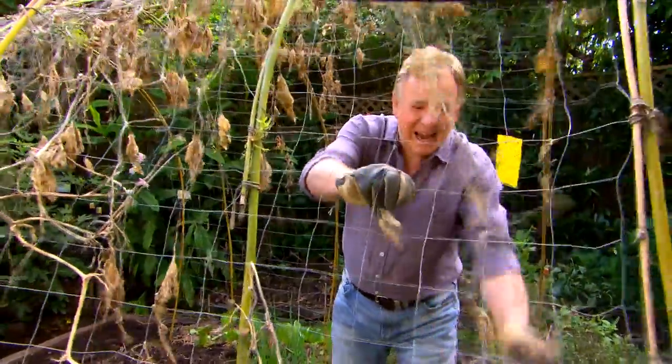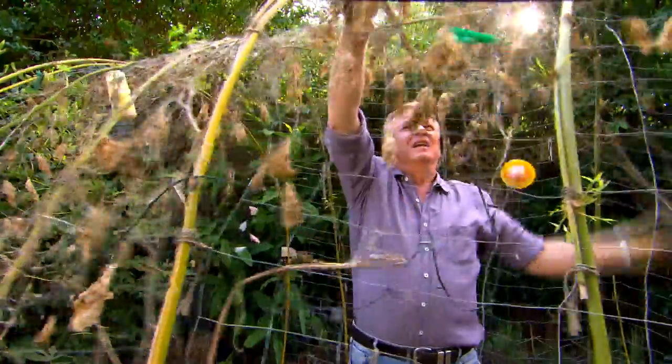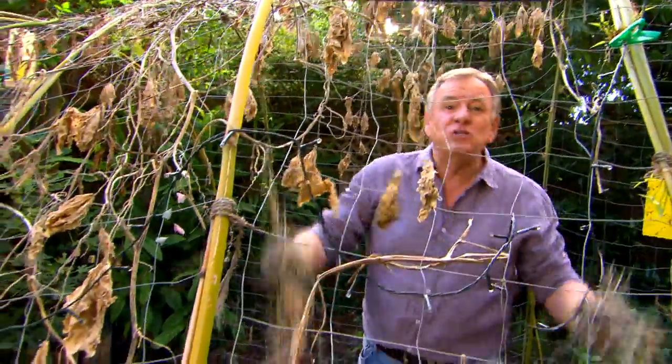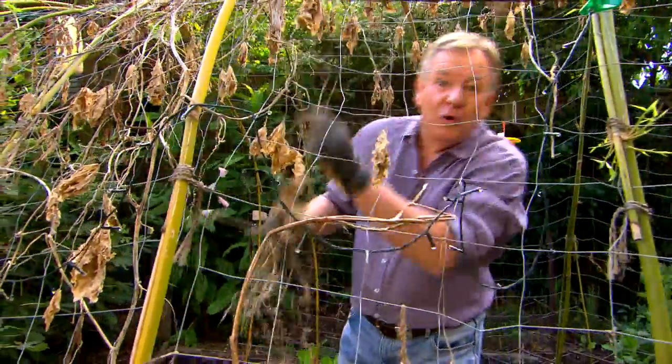You know, the thing I love most about gardening is the optimism. Once you've got rid of all of the old rubbish and prepared the soil, you've been able to plant all those wonderful flavours of autumn and winter.